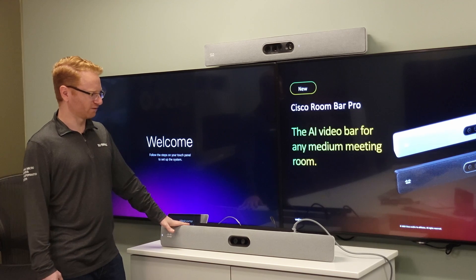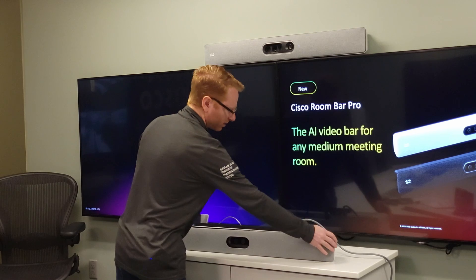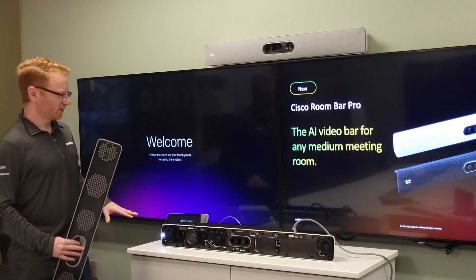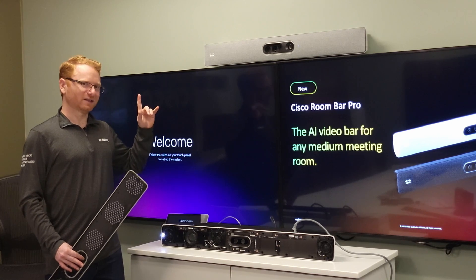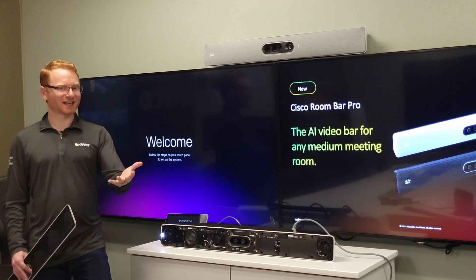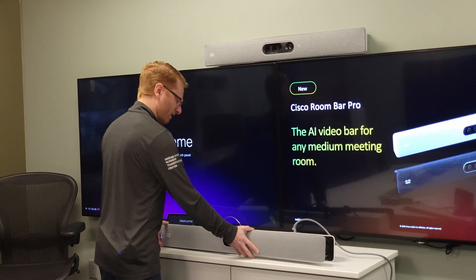Everything can be directly connected to the bar. If I pop the cover off — this cover is interchangeable with a black cover if you want it to match your display — you can see the microphones and speakers all built into the unit. This unit does have speaker tracking built right into it just like the quad camera, but unlike the quad camera it also has microphones for audio pickup for the meeting itself, so you don't need extra mics in the room.